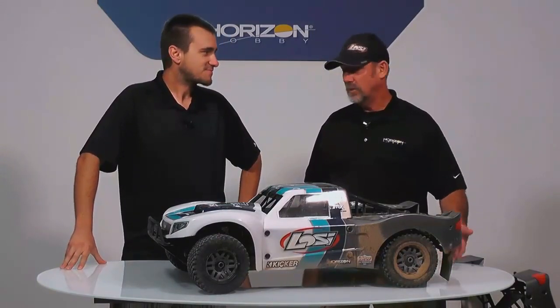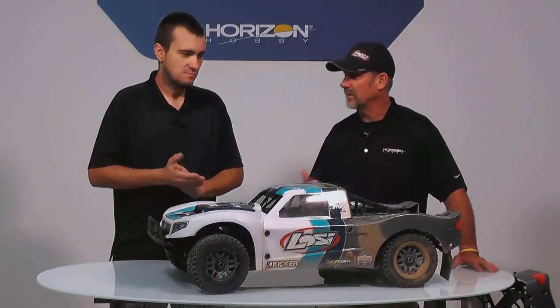Oh yeah, the king is back as we're kind of dubbing it here in the shop. The 2.0 version of the 5T is going to come bind-and-drive, so basically no transmitter in the box. You get to bind your Spektrum radio, whatever one you have — it comes with a telemetry receiver in there, so it's ready to go. If you have a 6R, you can hook up all your telemetry and see your RPM, your engine temps. It was really neat, and I've never done that before with that radio.